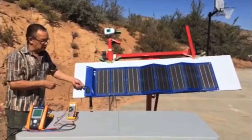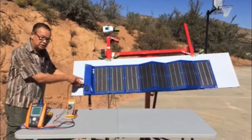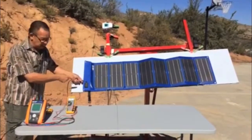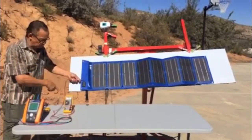This is a GreenPath MicroStorm module. It uses Sineva section cells, top contact, and it's rated about 70 watts, 72 watts.